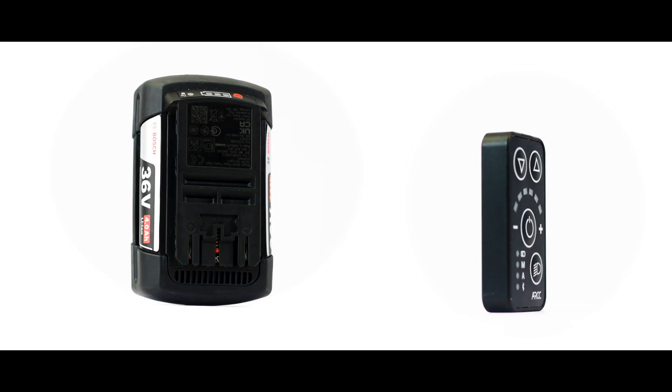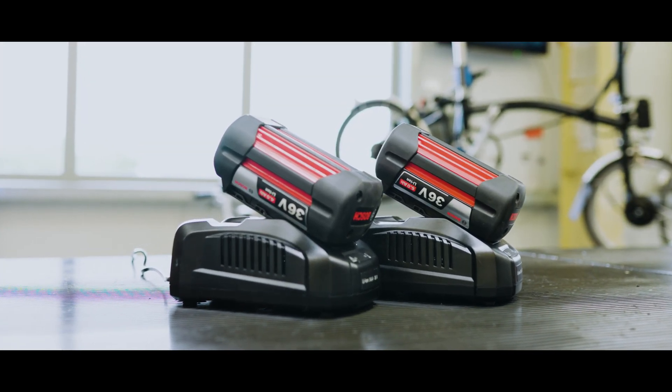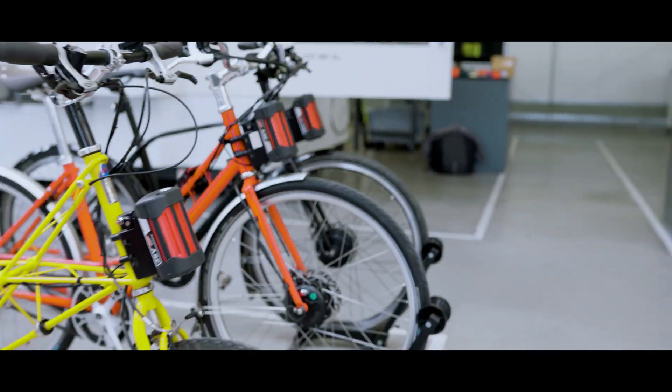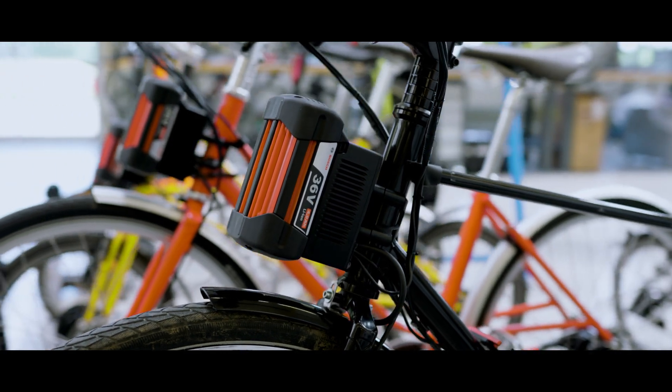When it comes to charging, there are two components within the ARK system that you need to talk about: the battery and the Bluetooth controller. Starting with the battery, you will have been provided with a Bosch desktop charger, which is compatible with all Bosch 36V batteries that we use with the ARK intelligent drive system.